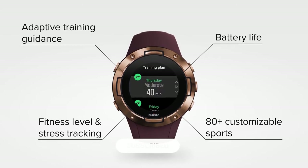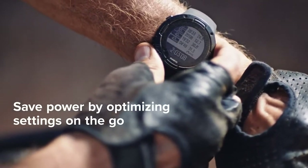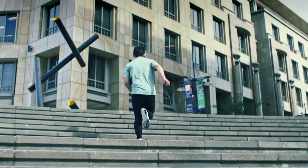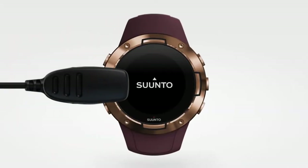However, like Garmin, you won't find multi-sports or triathlon profiles on the Suunto 5. The reason is that sports brands reserve this feature for their higher-end smartwatch models. Suunto watches also offer an in-depth analysis of your workout activity. However, there is an issue with the Suunto brand — their watches need a refresh, and recently they have been purchased by a Chinese brand, Leisheng, making the future uncertain.